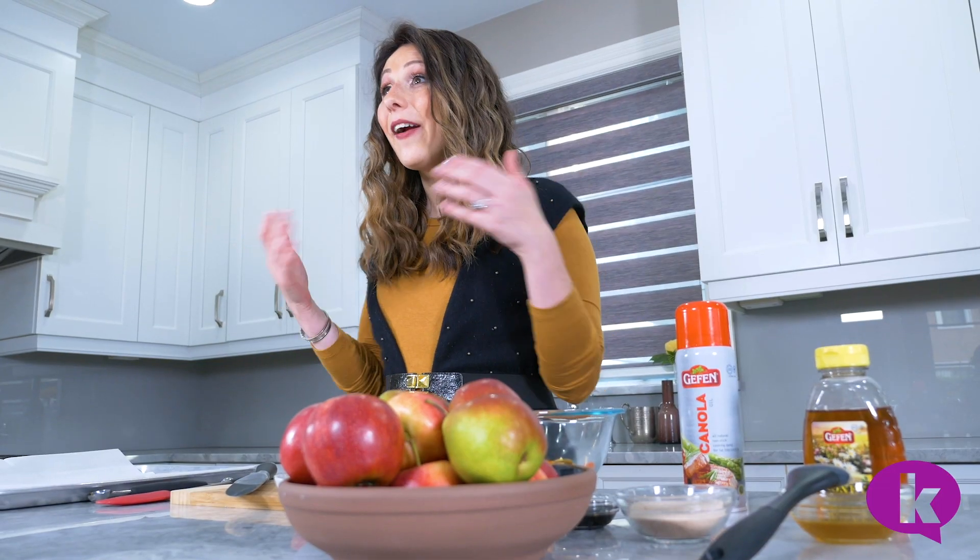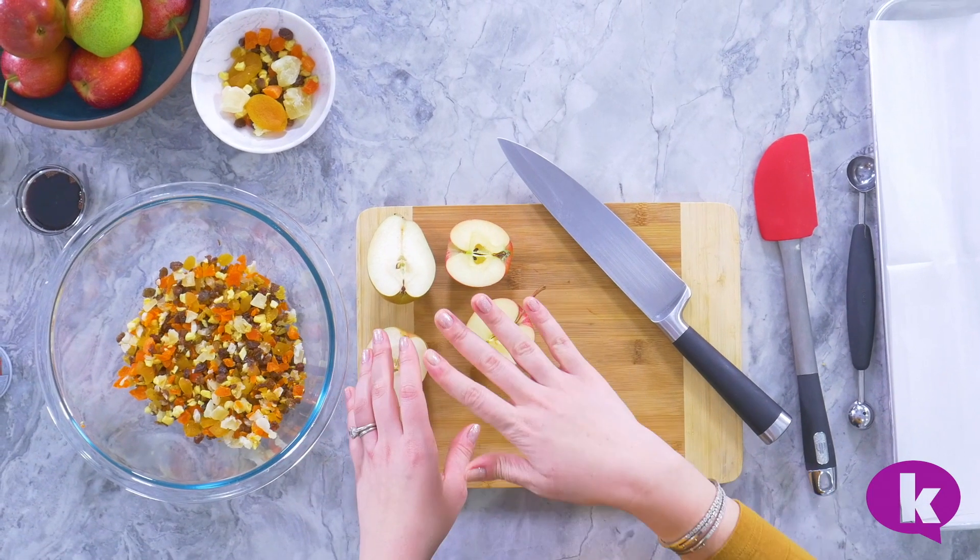I don't know about you, but somehow I always have this multitude of dried fruits in my cupboard. I don't know how they got there, I never bought them, but they're always there. So I found a really great thing to use them for — I'm going to stuff them into apples and pears and then bake them together, and they come out absolutely beautiful.